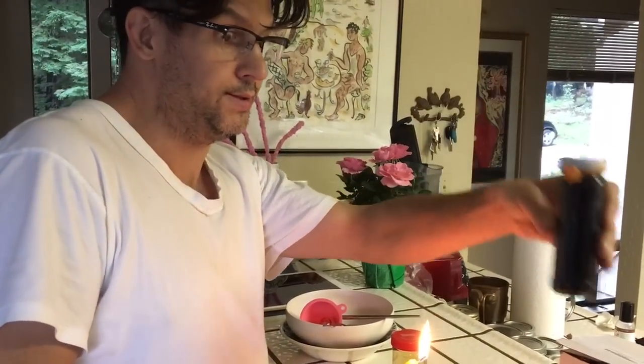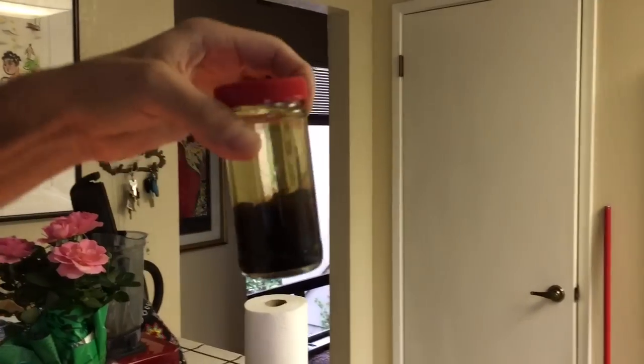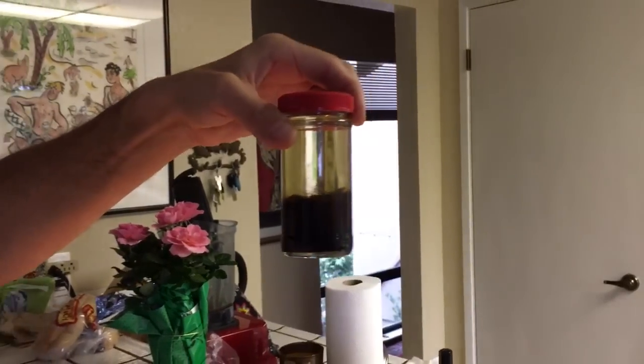That's it — we'll let you know how it is. Pretty crazy. You can kind of see it already separating in here. Black deer musk.